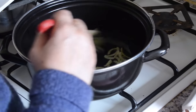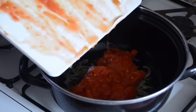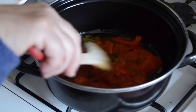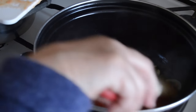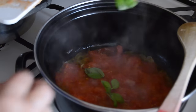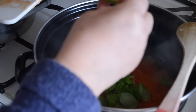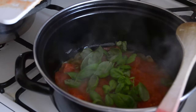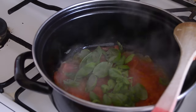Now we're just going to add the tomatoes. Mind you, this is just for myself and Giuseppe, that's why the sauce is quite small. Now she's going to add some basil leaves to the sauce — just the leaves.